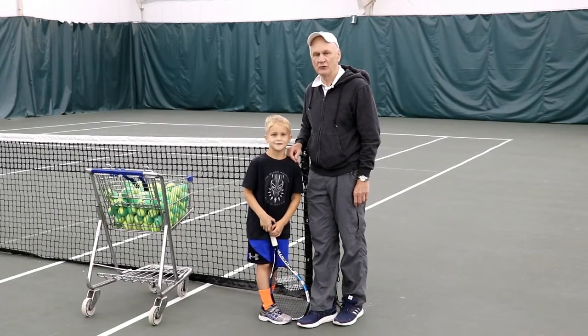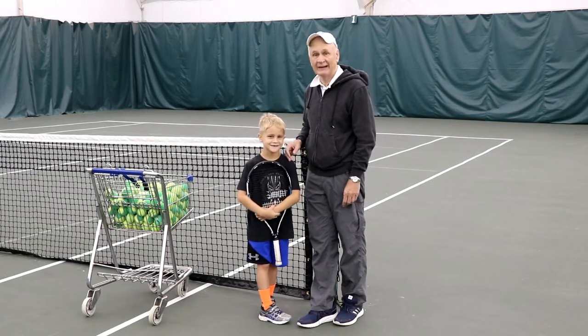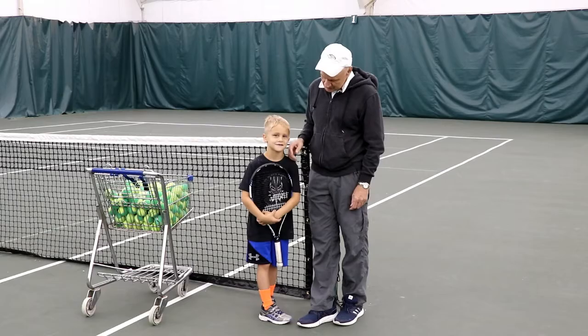Great tennis player, six years old. His name is Alex Ovechkin. He hugs his racket. Now why we like his look — smile, will you Alex?